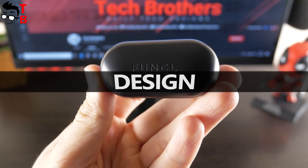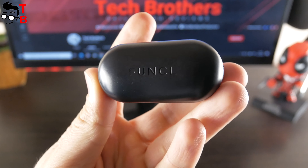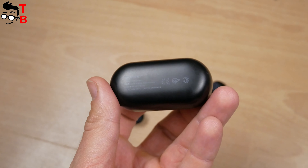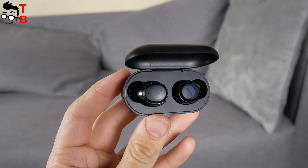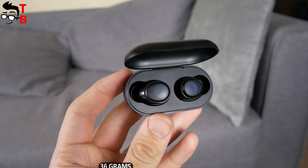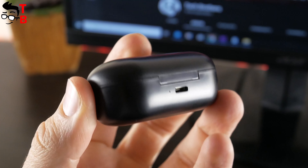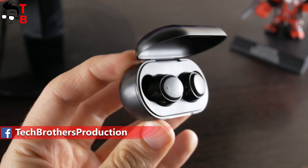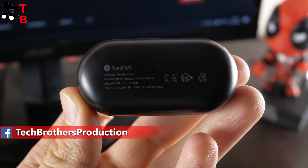Talking about the design of the Funkle W1 earbuds. First, I want to tell you about the charging case. It is very small. The size of the charging case is 65 by 30 by 25 millimeters. The weight with earbuds inside is 36 grams. On the top, we can see the Funkle logo. There is a micro USB port on the back. The case doesn't have LED indicators that show the battery level — it is very bad.